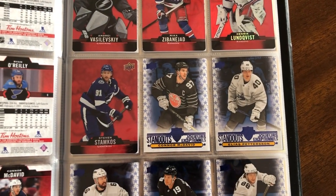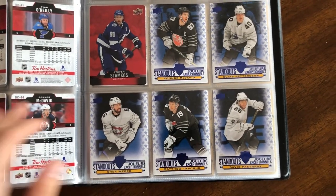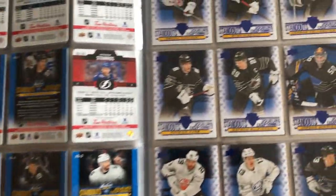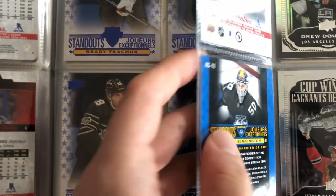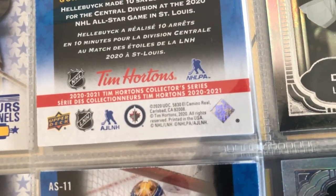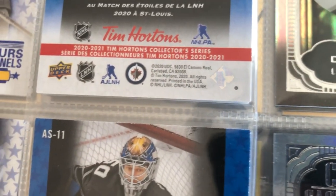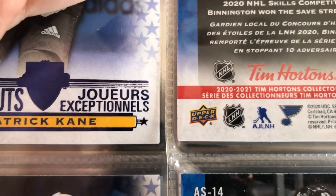Next we have the All-Star Standouts, one of the easier inserts to get this year. There are 15 of these at one in five packs, and it's the one I seemed to get the most of — maybe 10 different sets out of the 15 cards. They feature players in their All-Star uniforms. One interesting thing to note is that these cards come pre-cut with rounded corners. At first I thought it was a defect, but they all were like that — you can see the bottom corners are rounded.